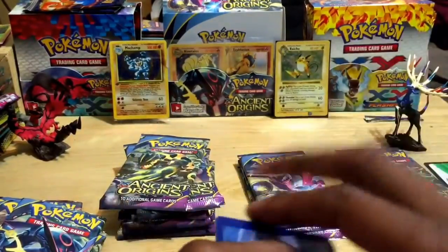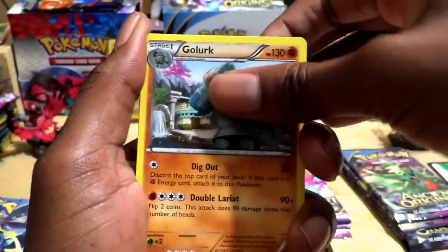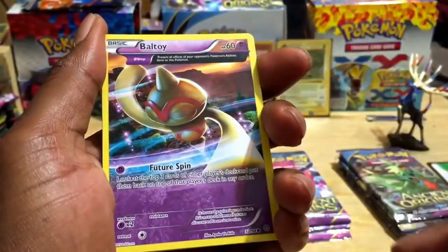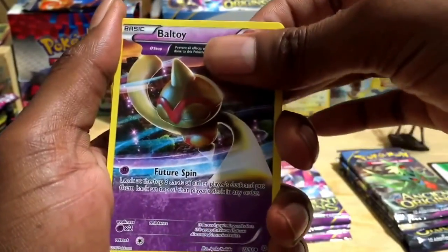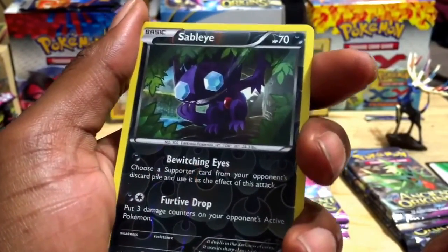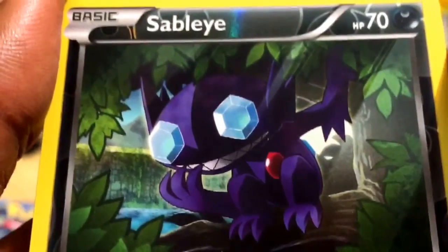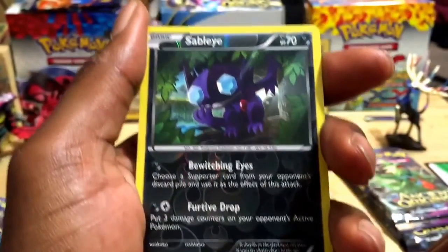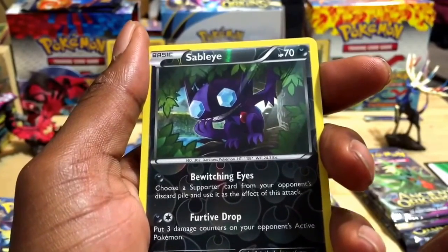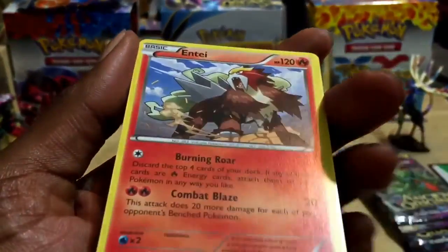Pack number five: Level Ball trainer, Sliggoo, Faded Town trainer, Wooper, Golurk, Larvesta, Ralts, Baltoy — all common cards. For the reverse holographic we've got a Sableye — man, look at that, he looks like he's up to no good. 70 HP, Bewitching Eyes and Furtive Drop.